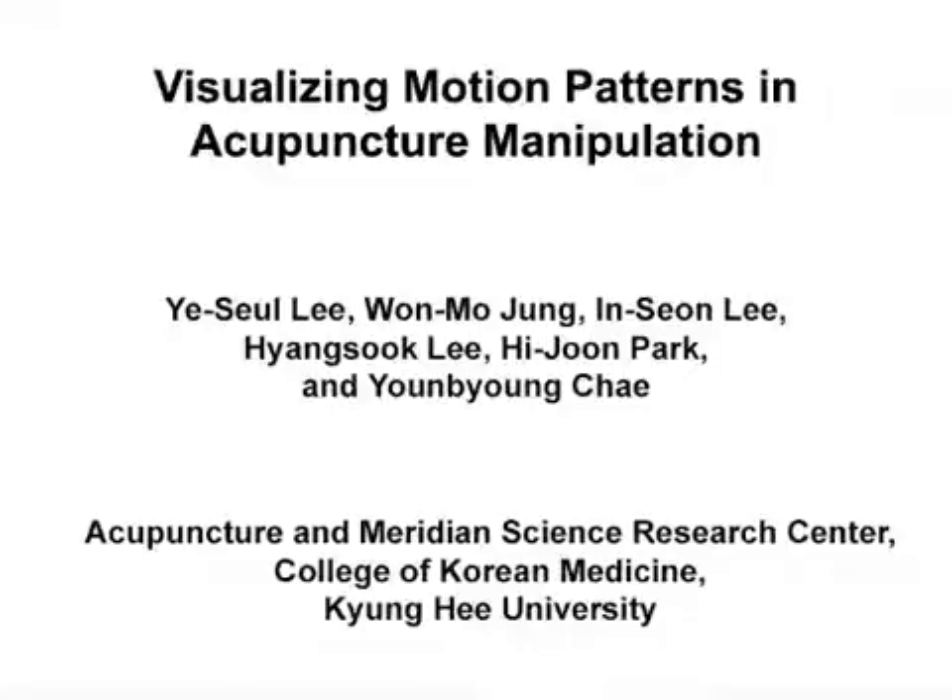The overall goal of this acupuncture manipulation education system, or AIMS, is to provide a platform for students to enhance the skills required for acupuncture needle manipulation using visuomotor learning. This method can help answer key questions in the field of acupuncture training, such as visualization and standardization of acupuncture needle manipulation movements.